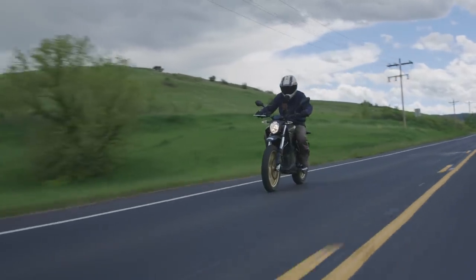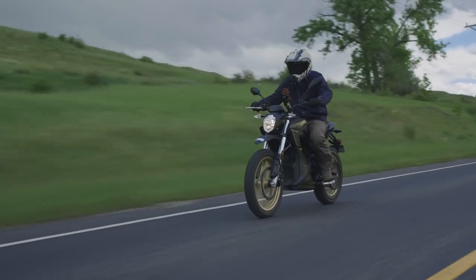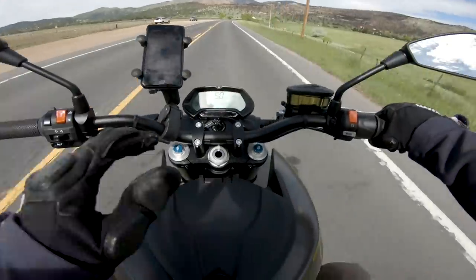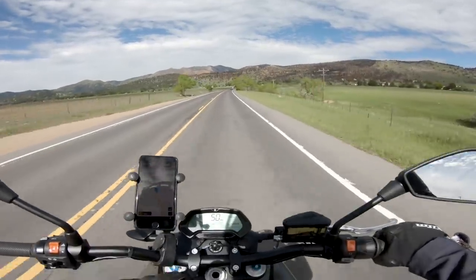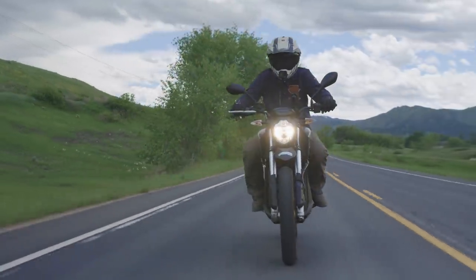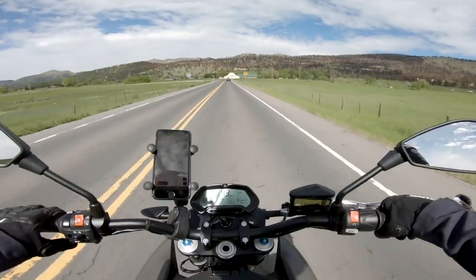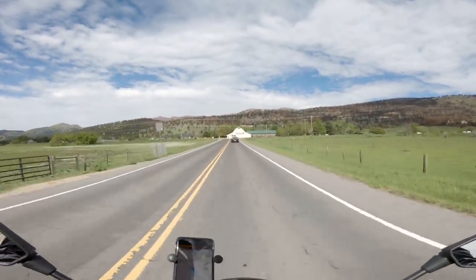I'm riding the base model, which comes in at just shy of $16,000, but you can get a bunch of different add-ons for this bike — specifically the charge tank and the power tank. Right here, this cubby is empty; you can put things in it, a little bit of storage space, which is actually a really nice feature. But if you were to do the power tank or the charge tank, this cubby is replaced by either a fast charger — so you could go to level 2 charge stations for cars and do a very quick charge — or you could have more range, which is what the power tank offers.